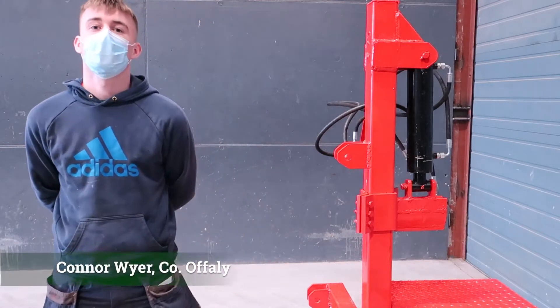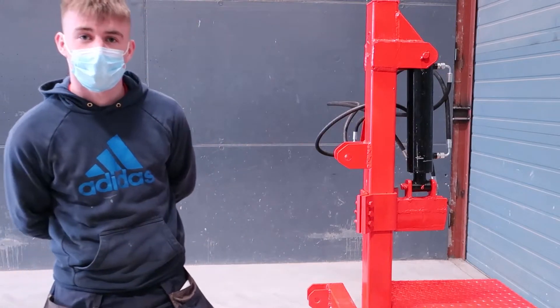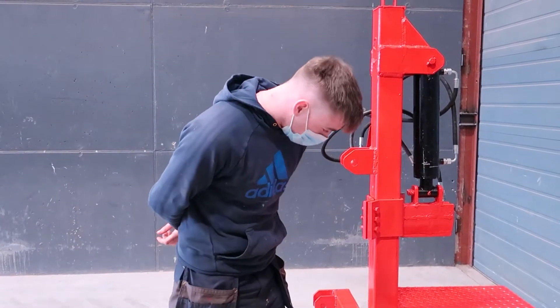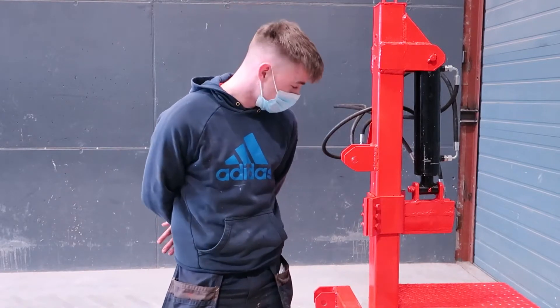My name is Conor Oyer. I'm a level 6 student at Gartine College and this is my fabrication project that I had to do as part of our course. We completed this project over the past few months and we've done a brief alongside it in detail.